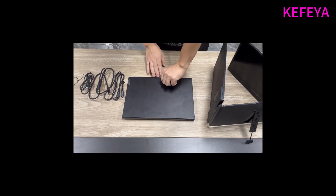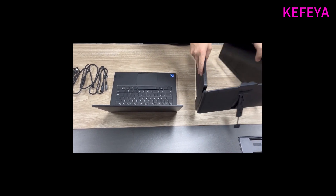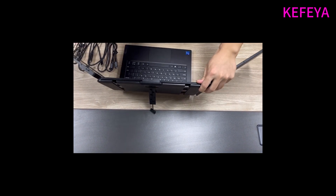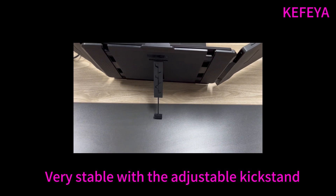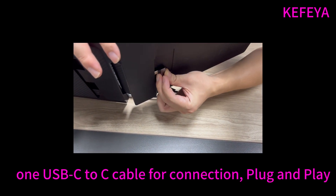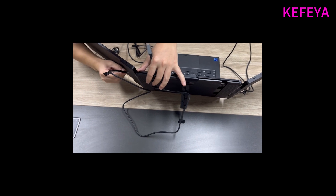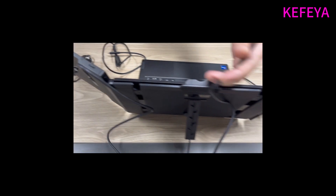Since there are two full-function USB-C ports on my laptop, it may be very easy to connect the triple screen extender with my Lenovo laptop. We use the USB-C to C cable to connect the laptop with one portable screen, then use the other included USB-C to C cable to connect the second screen with the laptop.